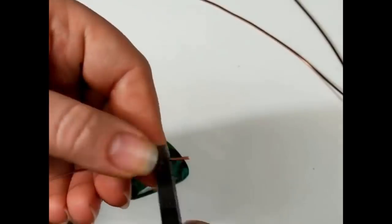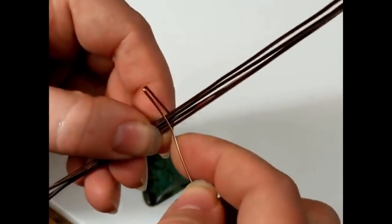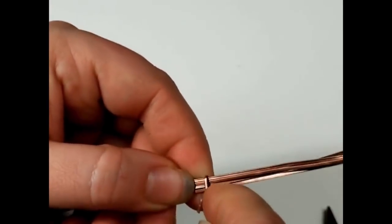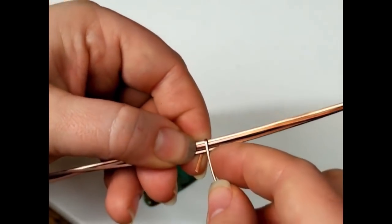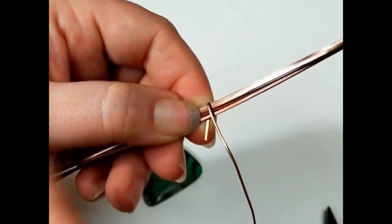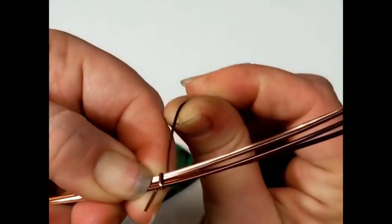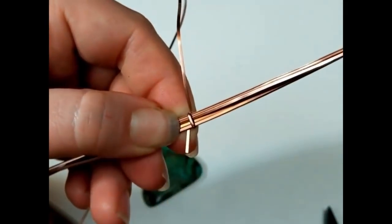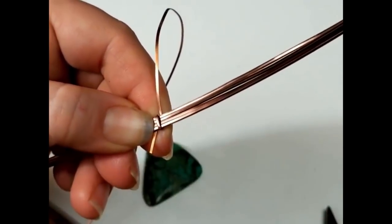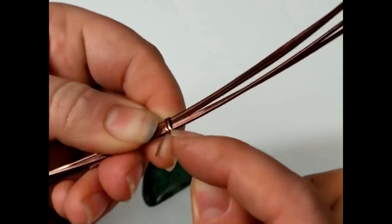I'm going to come in with my flat nose pliers and do a bend that's large enough to be able to fit around the 18 gauge. Here you can see I have them stacked just side by side as neatly as I can manage. I'm going to try to keep everything nice and tidy. I'm just going to wrap with the flat side of the half round wire onto the 18 gauge square, stacking them as close to side by side as I can manage.